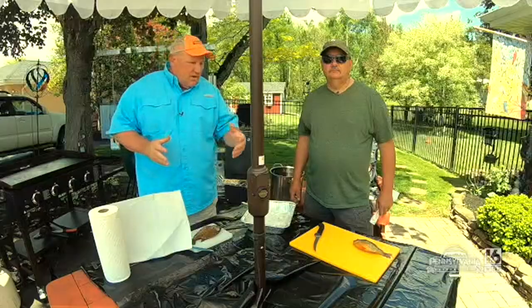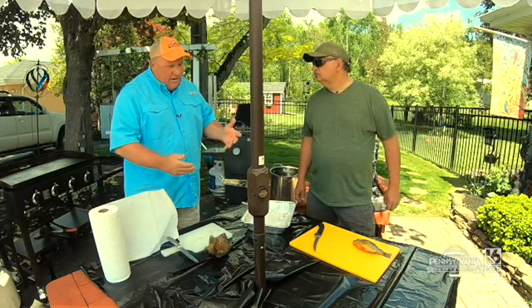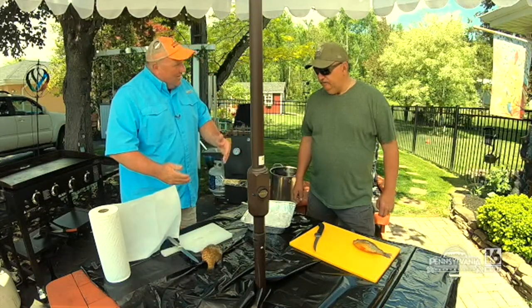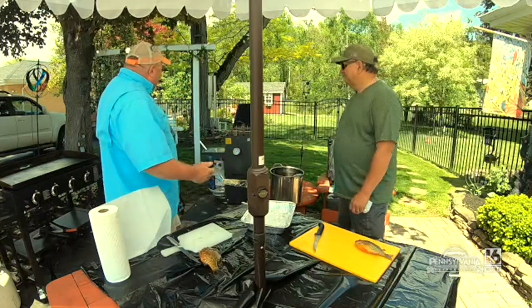Welcome back to Pennsylvania Outdoor Life. It's a gorgeous day on Lake Winola. We put in 12 or 15 of the most beautiful panfish. Tommy, not only do we have in common the fact that we love to hunt and fish together, but we love to eat too. Oh yeah, that's the best part of the trip. And we have a beautiful backyard here.